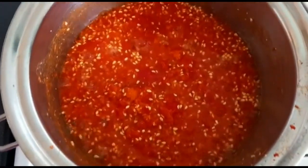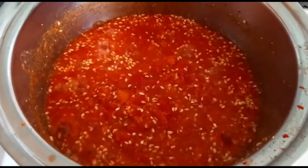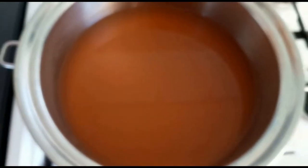With the remaining pulp, put that back in the pot, add about 250 grams of hot water to it, let it boil and come to a simmer, and then again put it to one side for about 5 to 10 minutes.